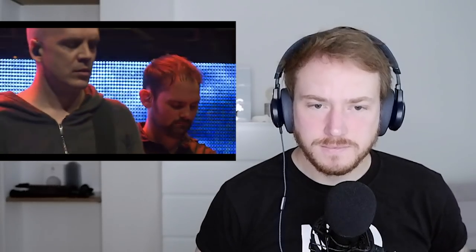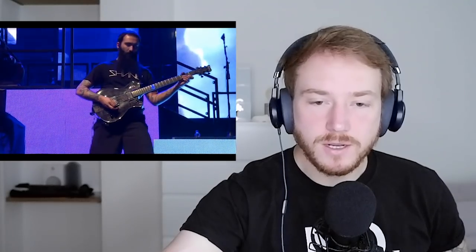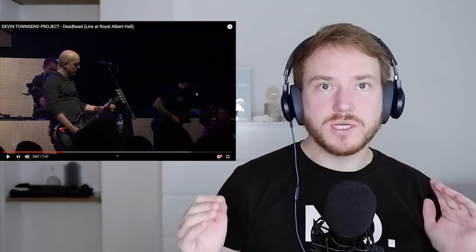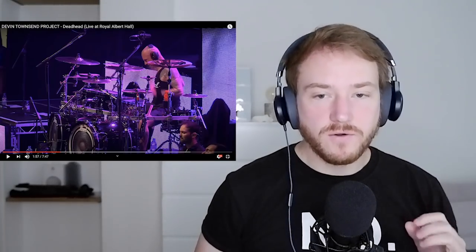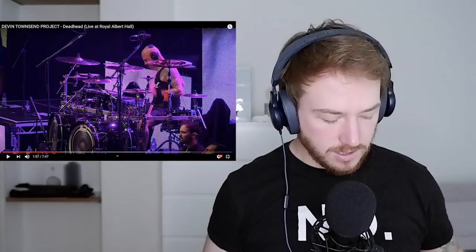That stage is so cool. He knows how to command an audience. You can hear that synth starts to climb as they're about to go into the next piece. It's been playing a background role — kind of there but not there — and you can hear it start climbing up and then pull back again. Very cool.